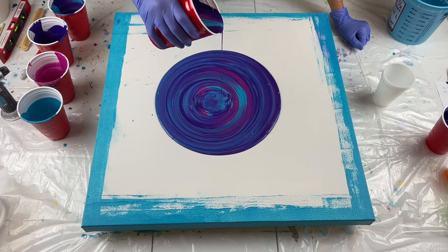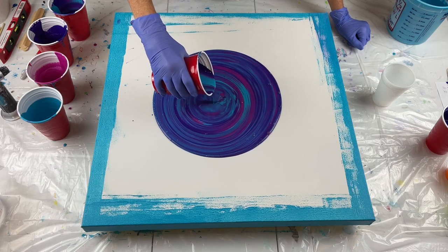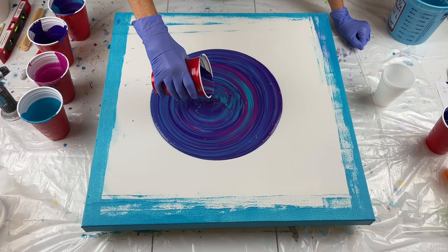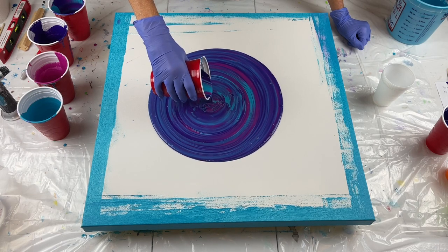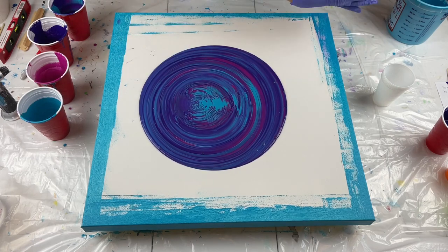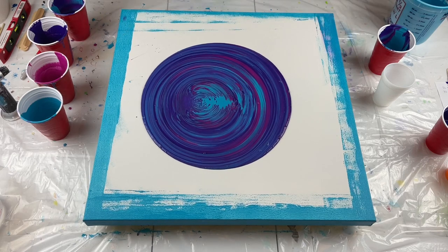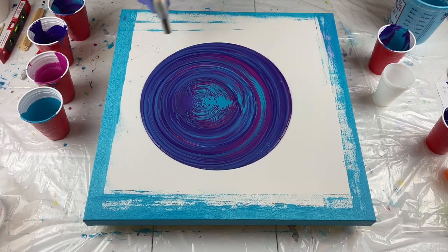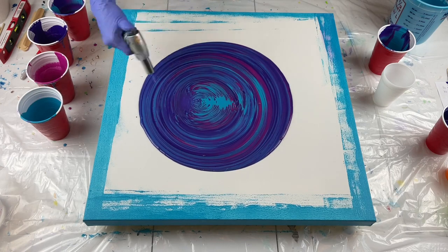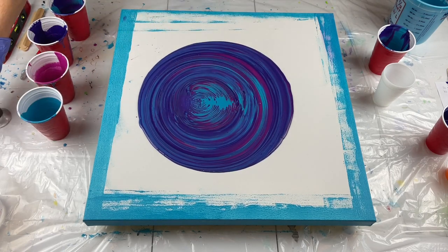The higher up you are, the more they mix; the closer you are, the more they stay separate. Pretty, pretty colors. Go ahead and pop my air bubbles, and I'll do that again in a minute.